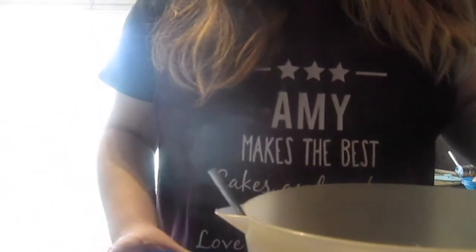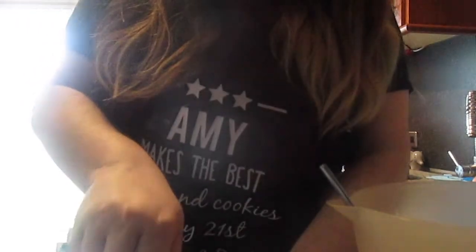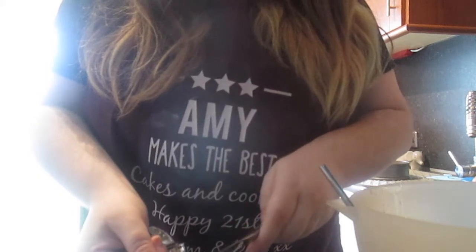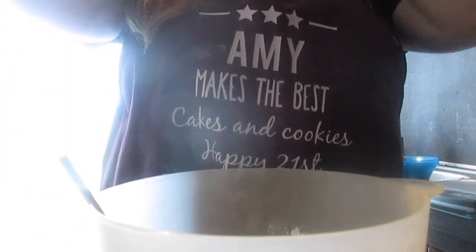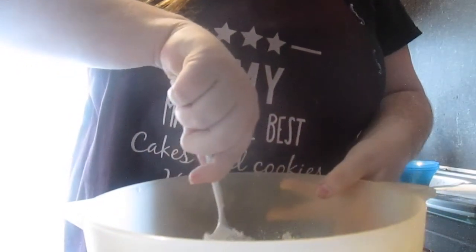Then I'm going to add in the baking powder — this is a tricky bit. I've put the baking powder into a bowl to make it easier. I'm going to start off with one teaspoon, and then I'm going to do half a teaspoon of baking powder. That's all my ingredients in, and now I'm going to whisk them all together before moving on to the next step.